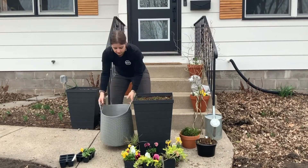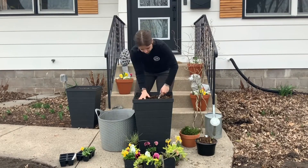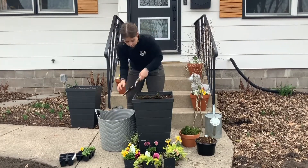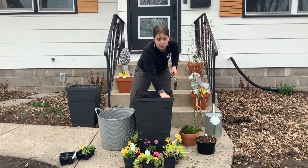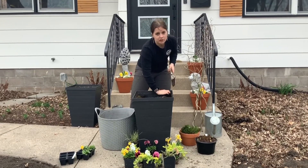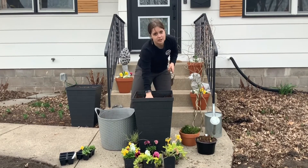We'll have your bucket nearby to put the soil into. We'll want to make sure that there's a couple inches between the top of the soil level and the lip of the planter when we're done, so that watering is easy and we don't make a mess.